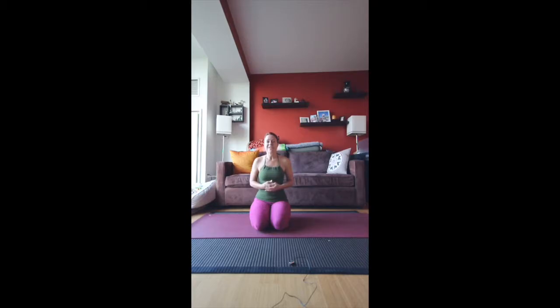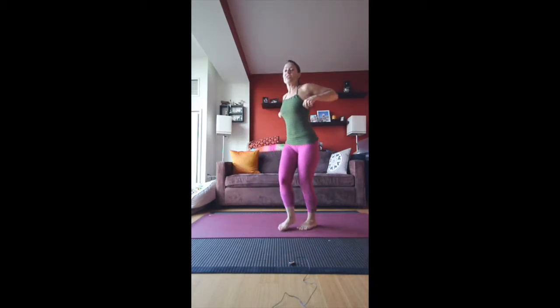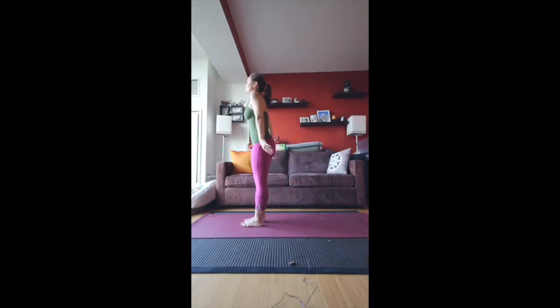It takes a little bit of getting used to, but if you can do it throughout the practice, please do — it will definitely enhance your practice. I'll remind you to breathe either way. We're going to start in Tadasana, which is mountain pose, with arms up towards the ceiling as you inhale.